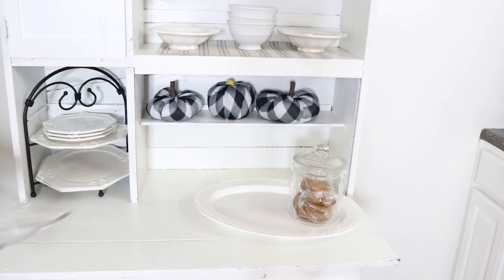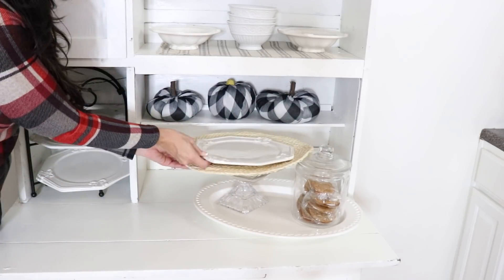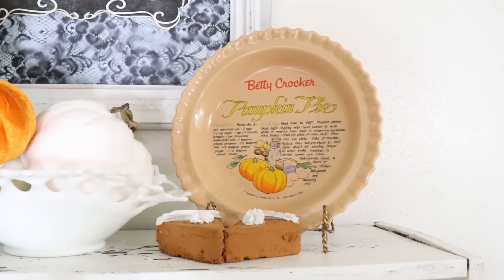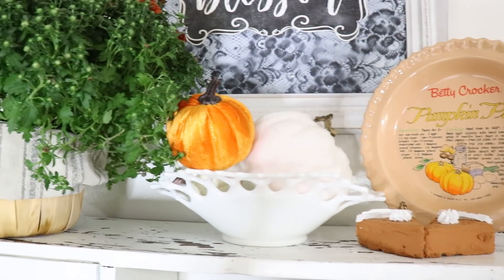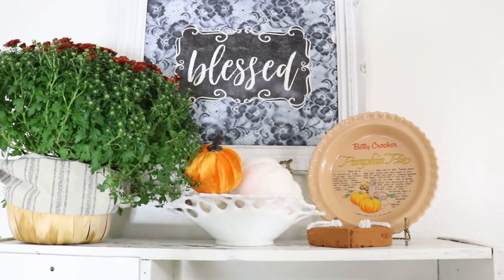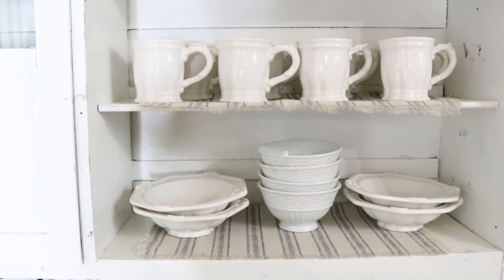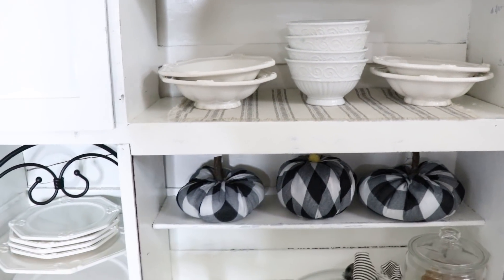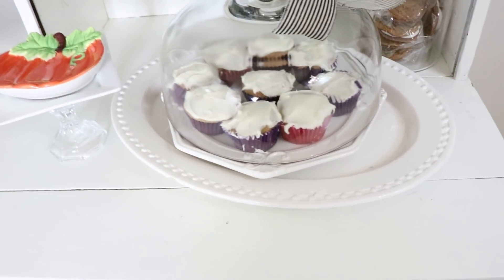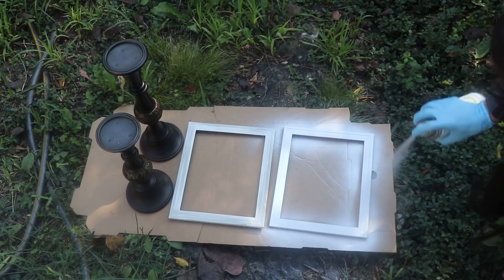Now it's time to add some treats to my little cabinet. The oatmeal cream pies are for my son Max — he's a fanatic for them and has to have one every day in his lunch. Here's that cute little pumpkin pie Betty Crocker cake plate, the fresh mum, and those little fake pieces of pumpkin pie we made in another DIY using Dollar Tree supplies. I love the simplicity of all the white dishes with the pop of buffalo check plaid, mixing in the little black and white dishes, and some of these delicious carrot cake cupcakes.